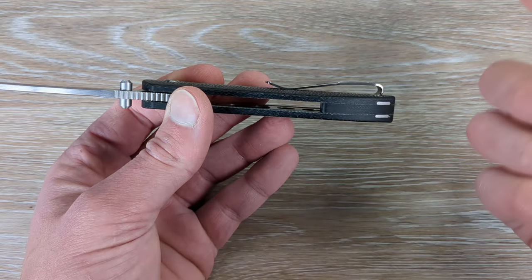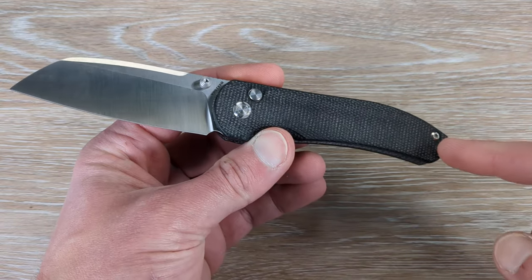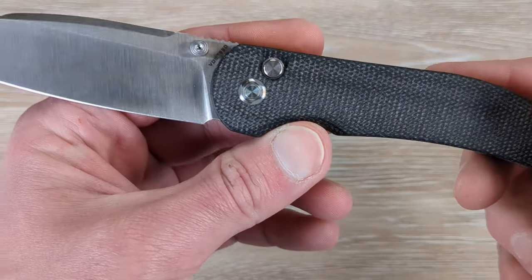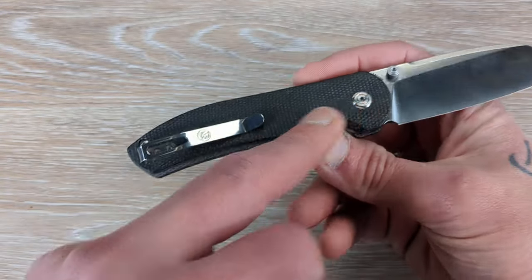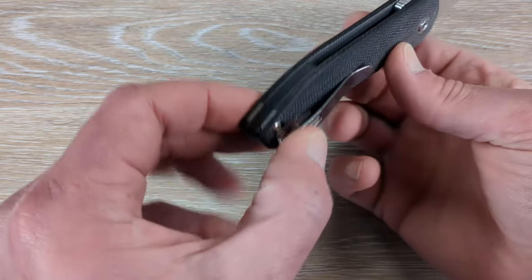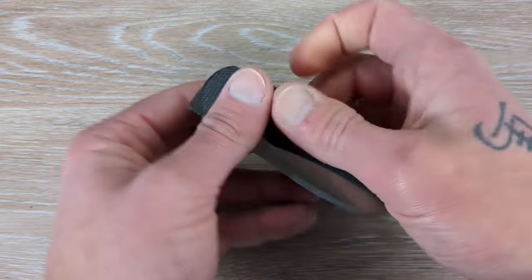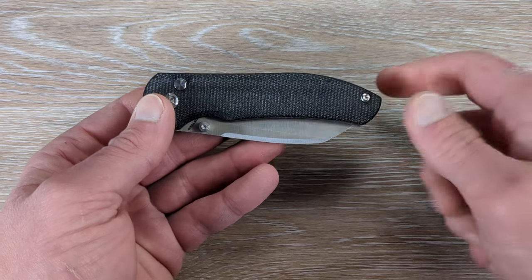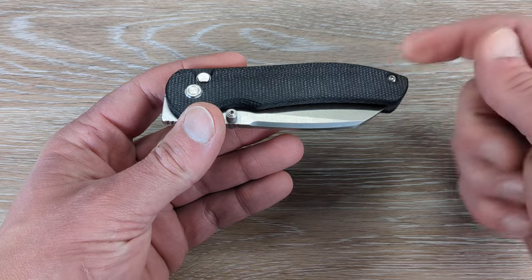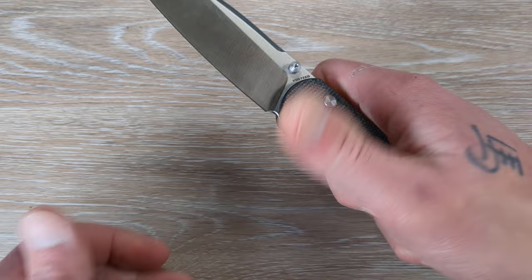The micarta backspacer — everything is recessed, everything is finished very well. We have very minimal hardware: one body screw here, then we have a non-tooled pivot which looks nice and clean, then we have our tooled pivot, our two pocket clip screws, and then another body screw which looks like it runs through the backspacer there. Probably could have just went with a captured body screw here to keep it really clean, but that's just me thinking out loud.